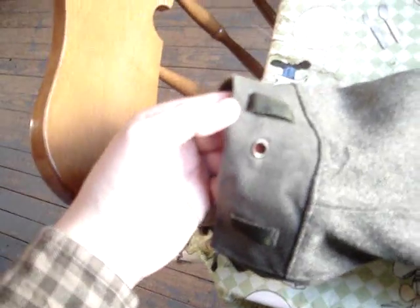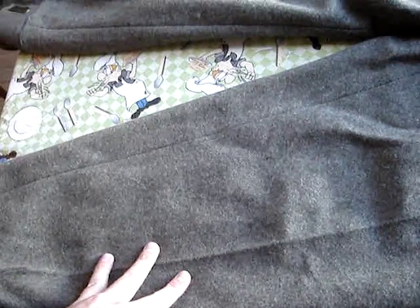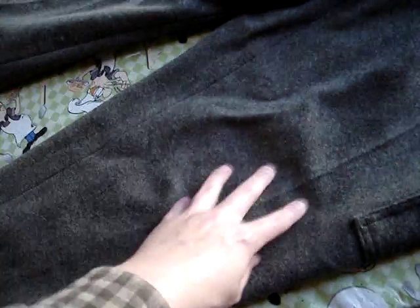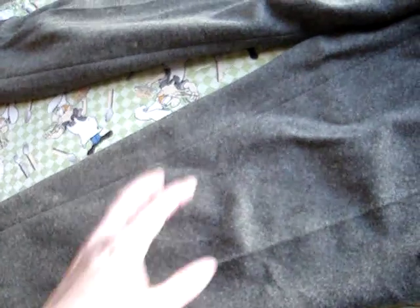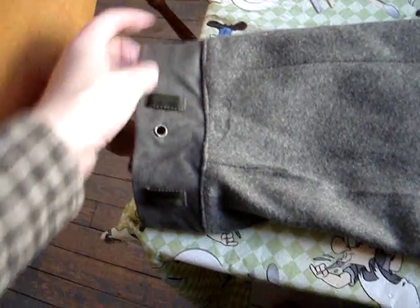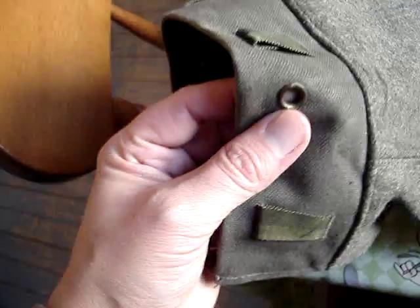I don't know if they're 1960s or what time period they are. I think the Swedish army stuck with some of the older style uniforms quite late. So this is similar to a lot of other European armies' wool pants. They had a leather, kind of like a dog collar kind of thing — like on the Mosin kind of deal, but longer — that went around with metal hooks through these holes.